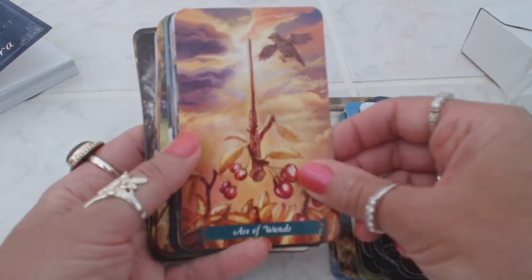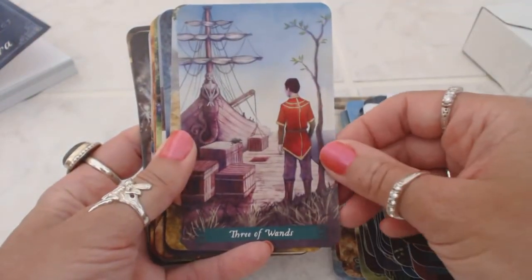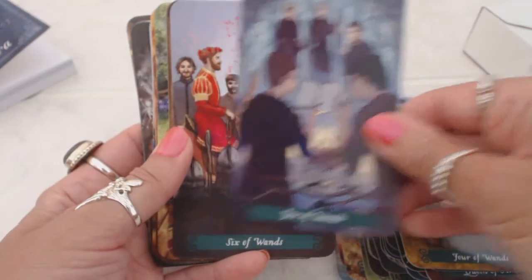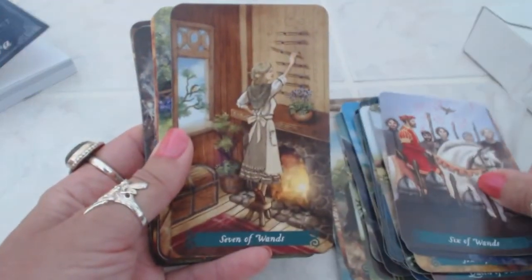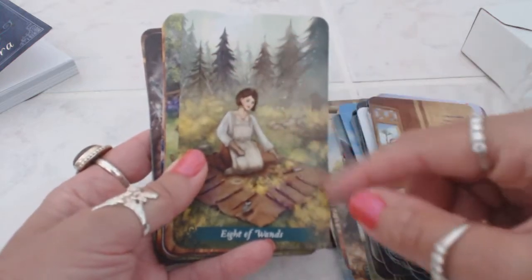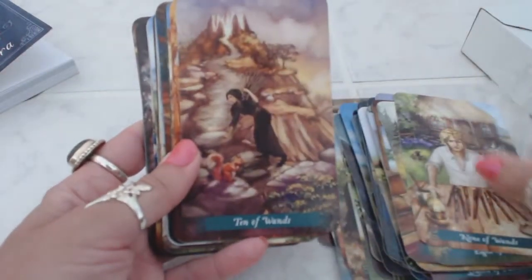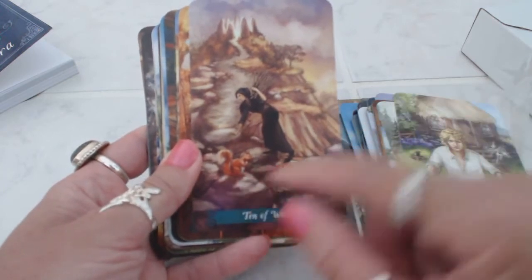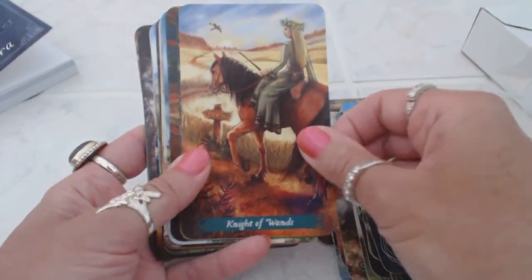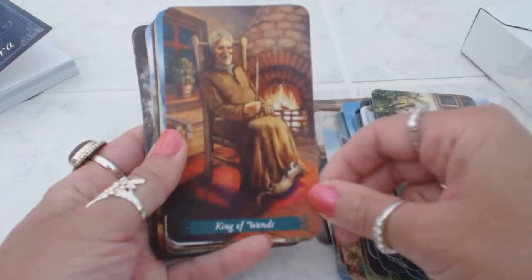Then we get into the ace of wands, two of wands, three of wands, four of wands, five of wands, six of wands, seven of wands, eight of wands. Just the nature is so present in all of these cards. Nine of wands, ten of wands — we have a squirrel here. Page of wands — we have the donkey. The knight of wands on their horse. Queen of wands — there's a bird in the tree. King of wands.